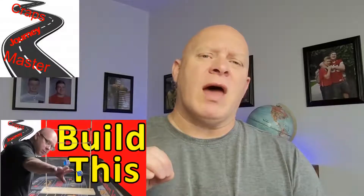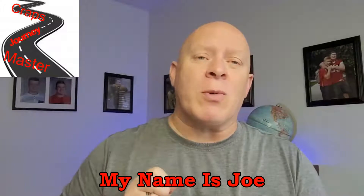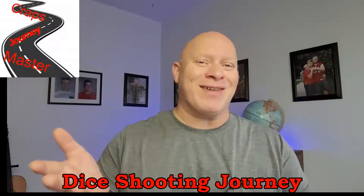In the first video of step number seven, I taught you guys how I made a tool to help throw the dice. Let's now go into more detail on why it's important to use this tool to train yourself to throw the dice appropriately. Hey, my name is Joe and this is my Craftmaster dice shooting journey — let's make it yours as well.